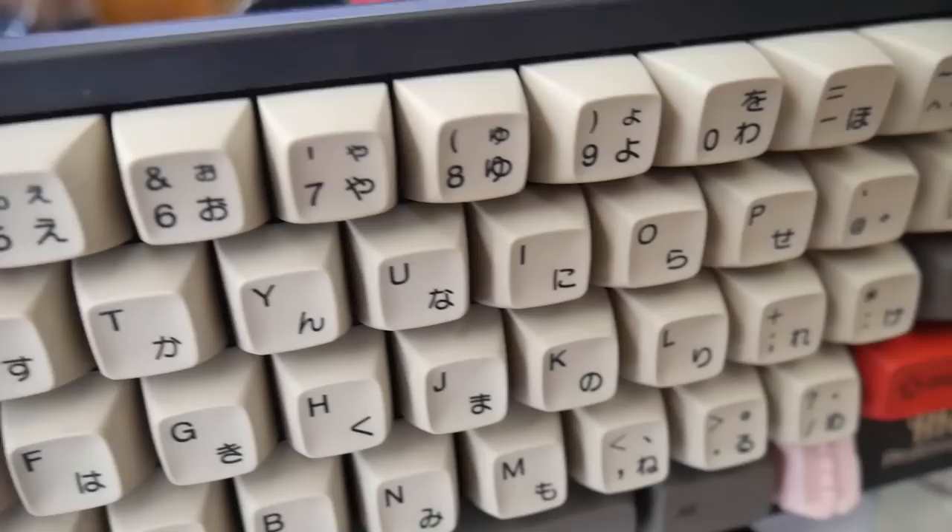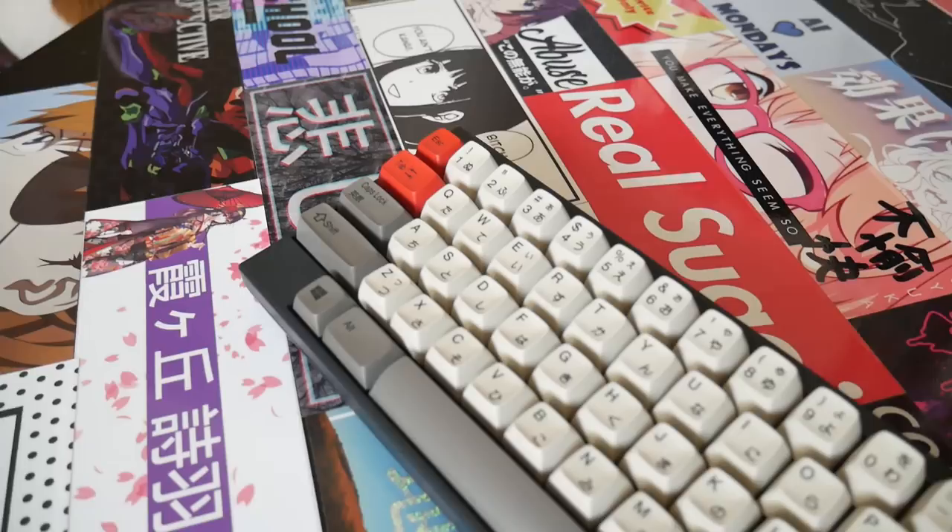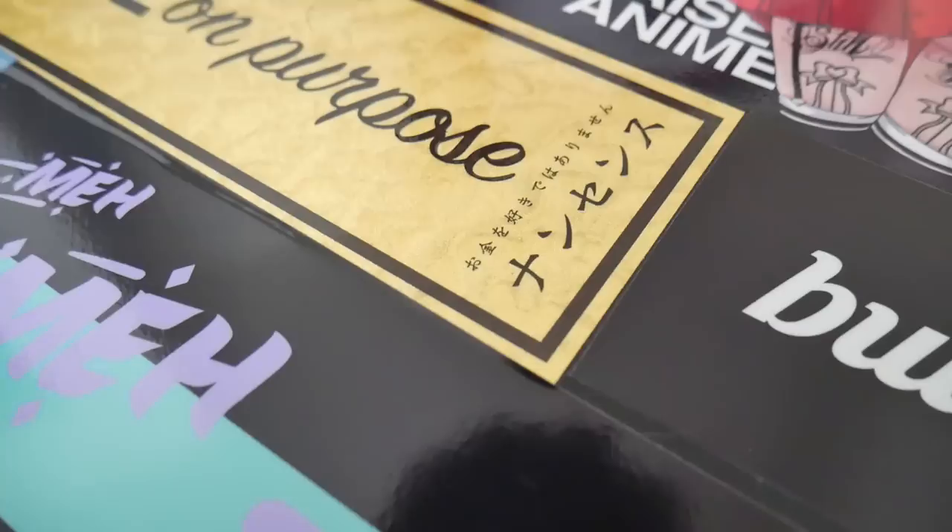All these mods beg the question: is it even a good keyboard if you're going to be modding it so much? Yes — an object can be good, yet people can still desire to improve it. Without this desire to improve, this hobby would be a mere shadow of its reality. The keycaps on top are all dye-sub PBT except for the HiPro spacebar, which is ABS. Topre doesn't believe in manufacturing PBT spacebars, I guess.